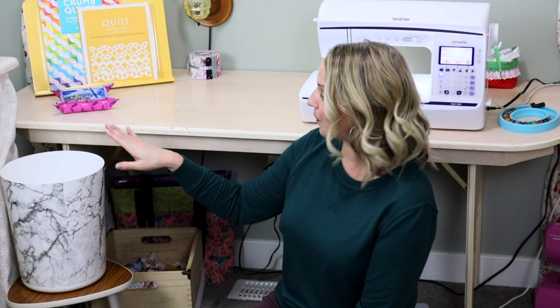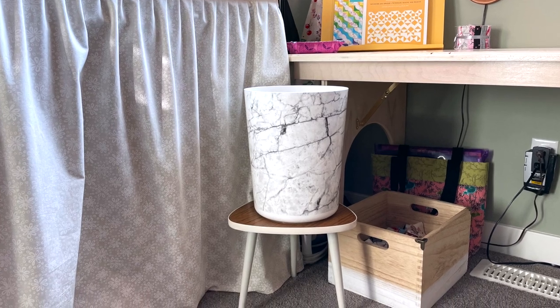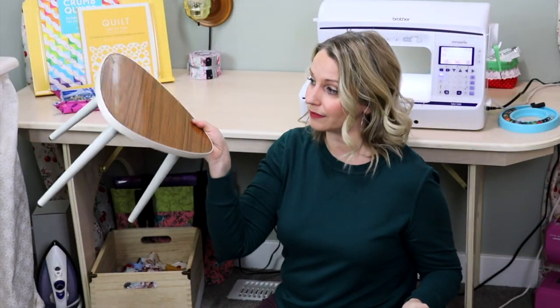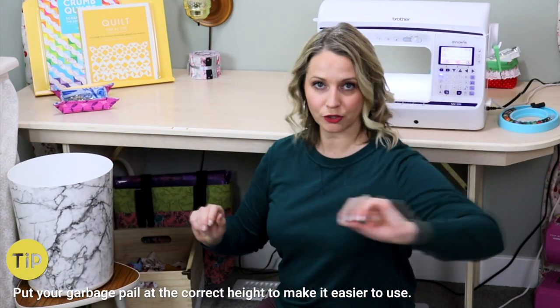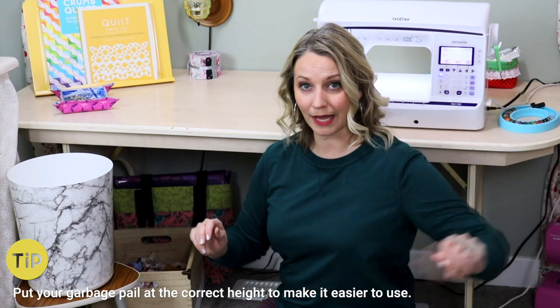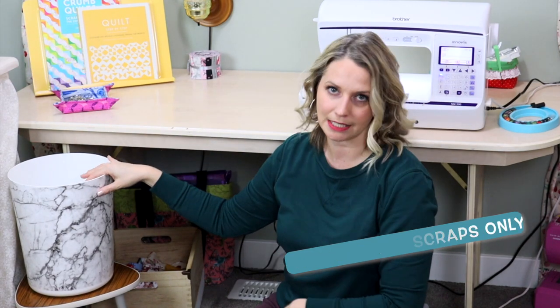The next thing I wanted to show you was where I keep my pail. I know my garbage pail should not be that interesting, but I am really excited to show you. I keep it on this little stool here, and the reason for that is it makes it a really nice height for myself to just reach on over, throw those threads away, or scoop up all of my scraps off of my cutting table and slide them right into this bin.